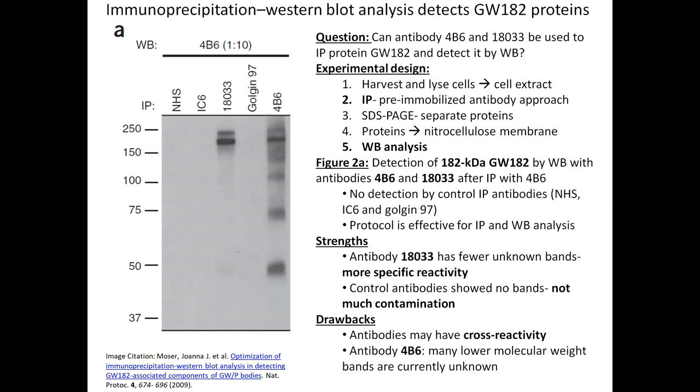In this figure, you can see a gel electrophoresis result, and at 182 kilodaltons there are two dark bands — that's where GW182 shows up. It shows up in the lanes of antibody 18033 and 4B6 only, which indicates the other control antibodies did not detect GW182, suggesting there is not much contamination in the sample. Antibody 18033 has only the GW182 band and one other unknown band, suggesting fairly specific reactivity. In contrast, 4B6 has several unknown bands and may have cross-reactivity with other proteins.